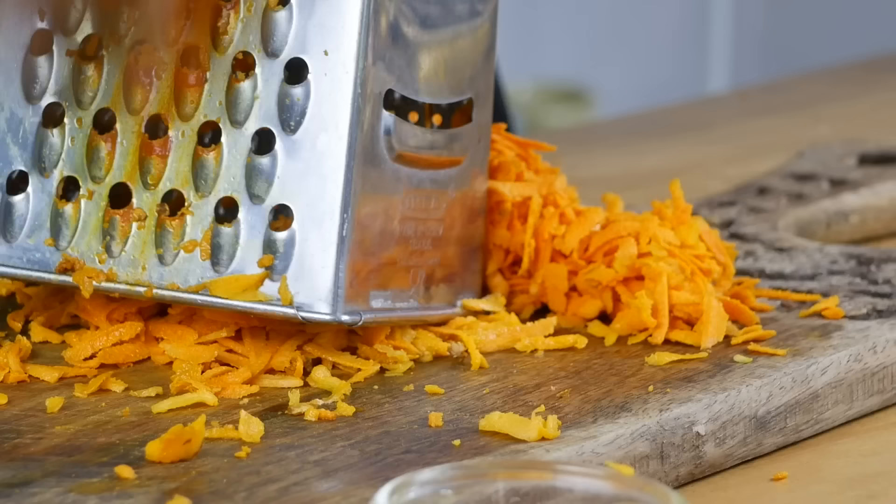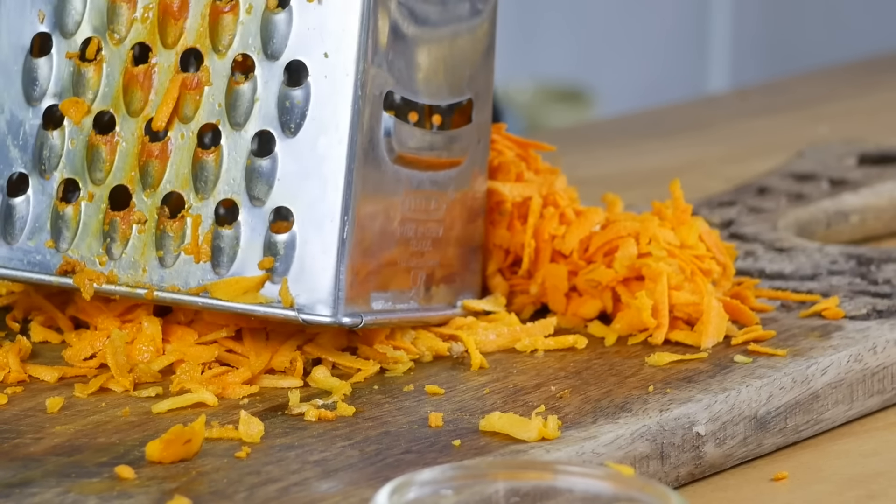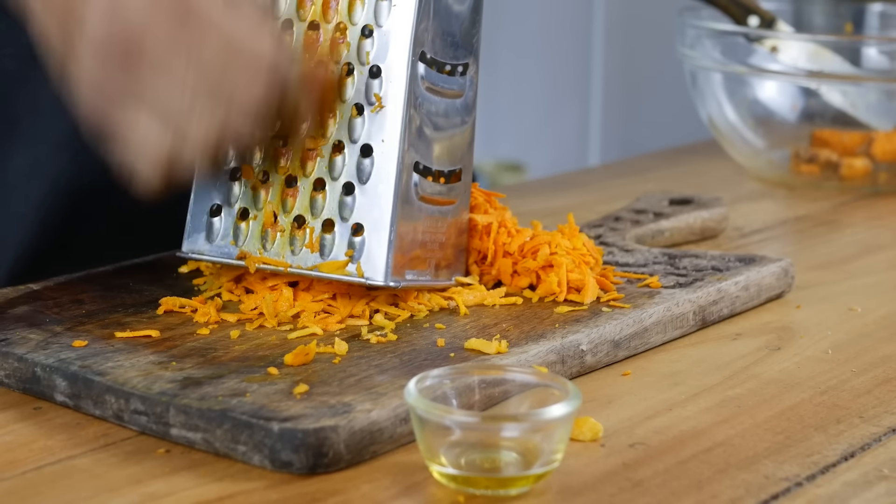Now grate the turmeric coarsely — if you grate too finely, a lot of juice will be lost. I'm not using a blender here because it will stain your blender forever. Use a blender only if the jars are made of stainless steel or glass; any plastic will belong to turmeric forever. If you have a blender that's already stained and don't mind, go ahead and grind it into a coarse paste. Traditionally this is done in a large mortar and pestle, which in an urban setup most of us don't have. Now grate the ginger as well.